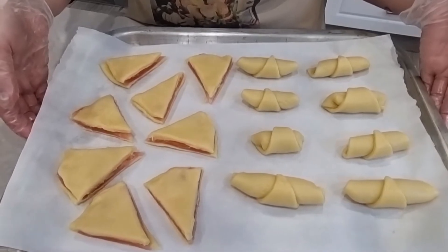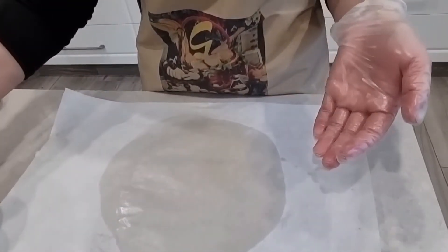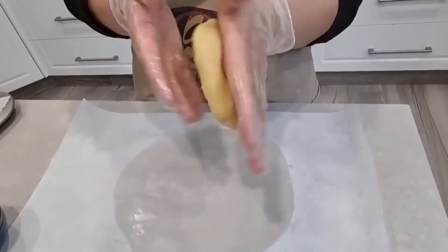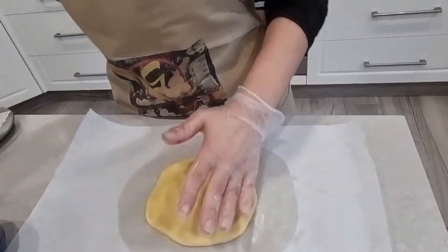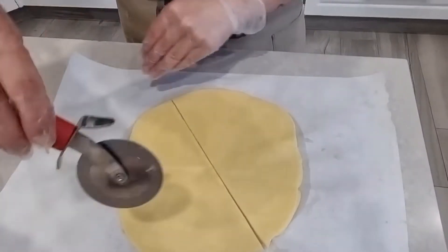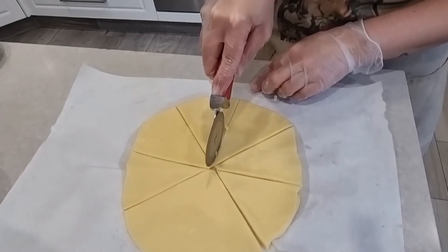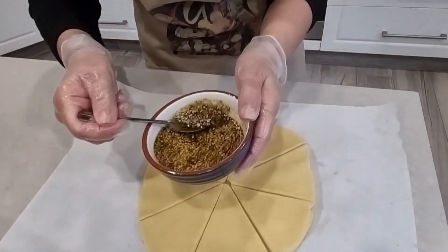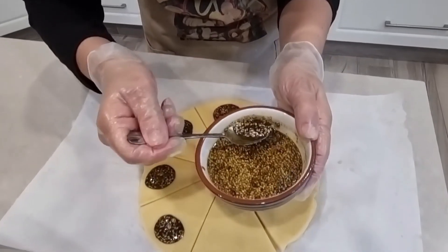Who says we can only make these sweet? We can also make them savory with some Zatar. We take a dough portion, roll it, and add about half a teaspoon of Zatar. My first tray is done already. Now I cut again with the same technique and roll each piece into a crescent with the Zatar filling.